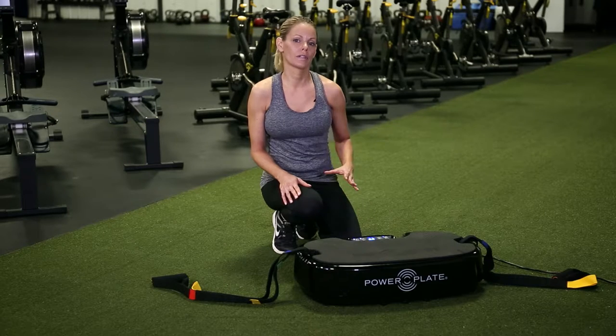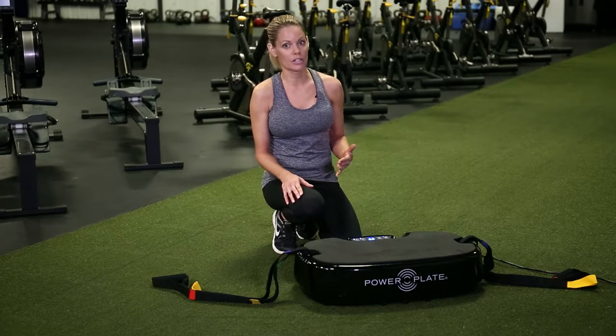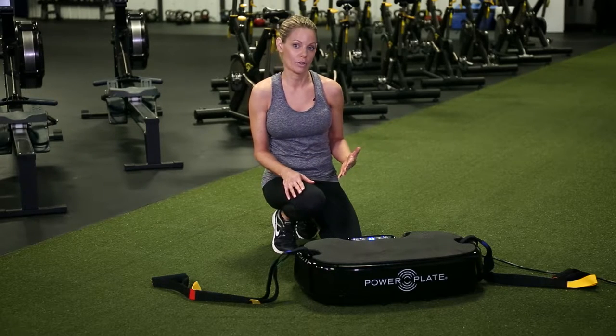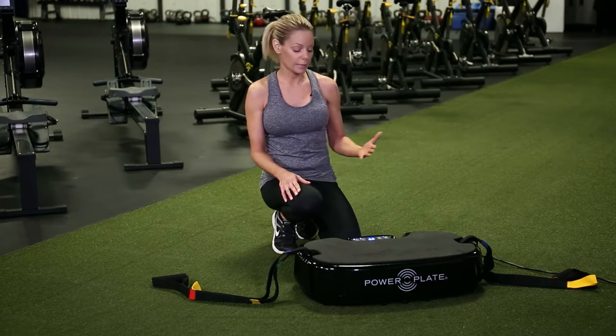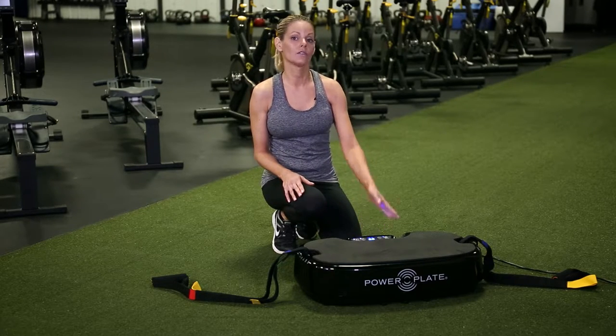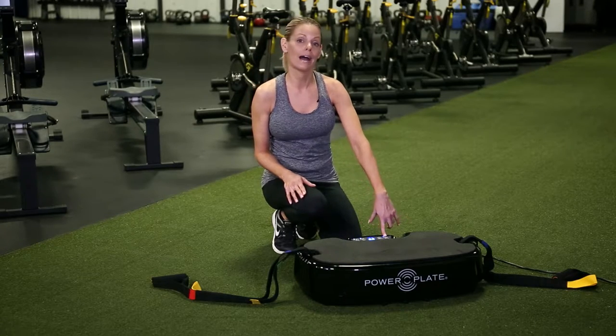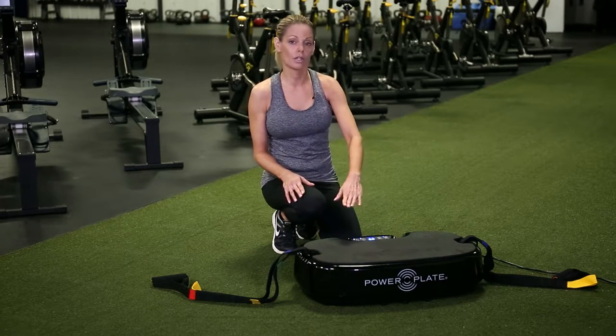The Personal Power Plate is really great for planks and push-ups, and you can do different variations and modifications of all your exercises. For a plank, I start mine on a 30-second setting — you can choose 30 or 60 seconds. I like to do planks on high, but you can put yours on low if you prefer.